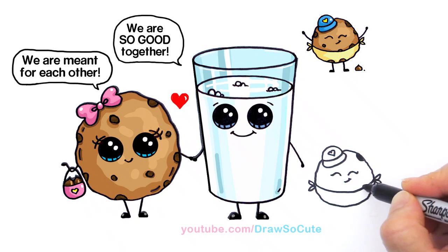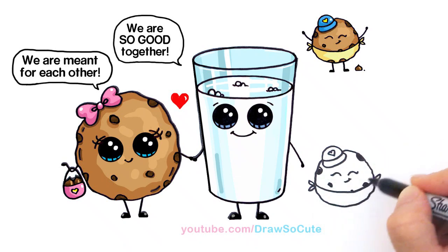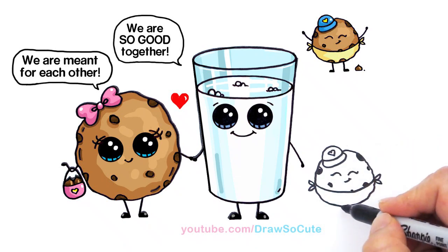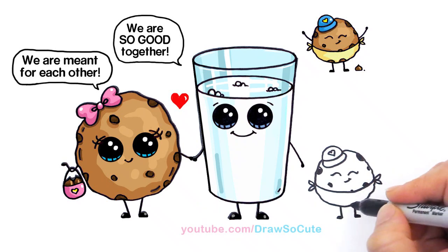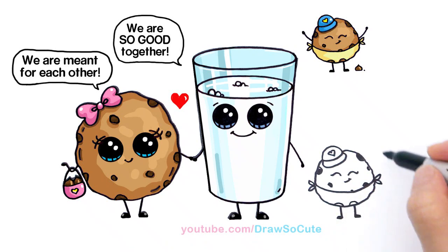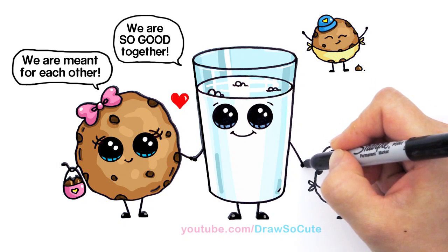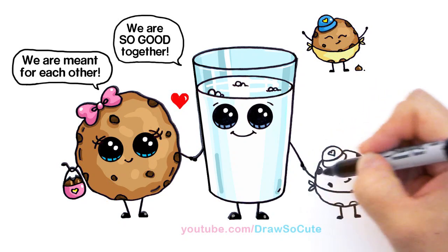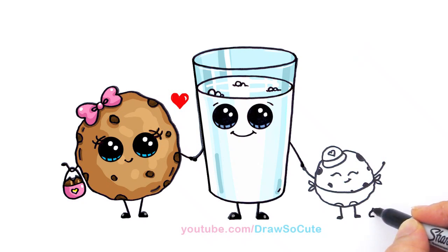Let's give him his little eyes — a curve and a little smirk. Of course he's also a chocolate chip cookie, so just randomly fill in chocolate chips. Little feet — same curve on both sides, and his legs come out of the diaper. His hands are up because he's very happy, and he's holding hands with his daddy milk. He might have dropped a chocolate chip on the ground too!